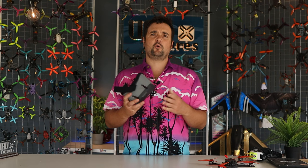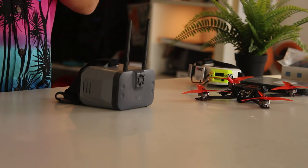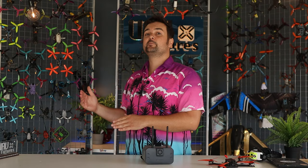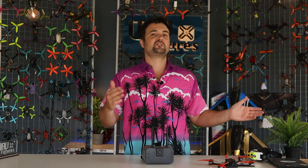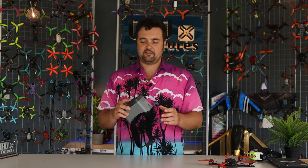Before we put this on the bench and look at the tech and specs and show you some flight footage, I want to give a quick mention of why you might choose a goggle like this. Getting the right system when it comes to FPV is absolutely critical. We've got analog systems, we've got different digital systems — whether you go Walksnail, DJI, or HD Zero — they are not really compatible with each other, so you need to choose the one that's best for you.